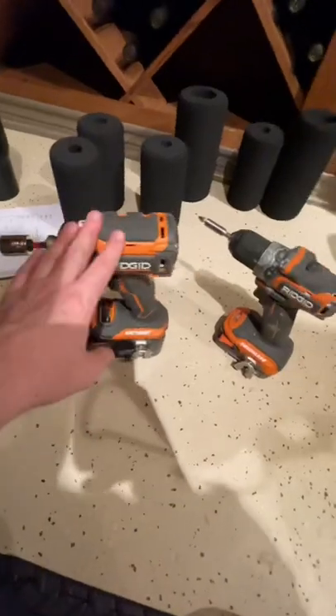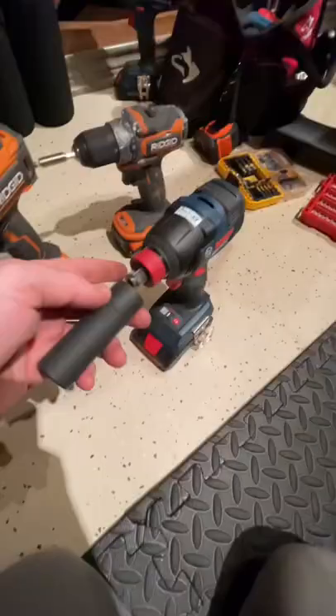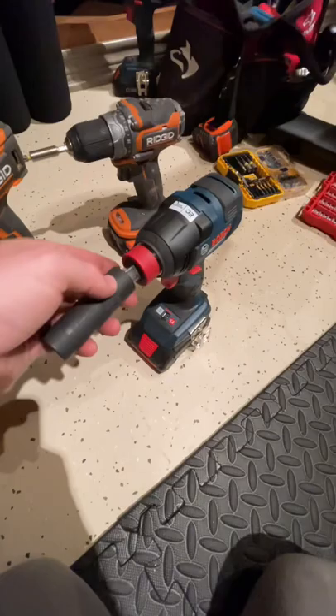If you don't need an impact driver and a drill driver, this is the Freak. Check this out. You've got the Phillips bit right there, and then you can get shallow or deep sockets on here. This is a half-inch square drive.